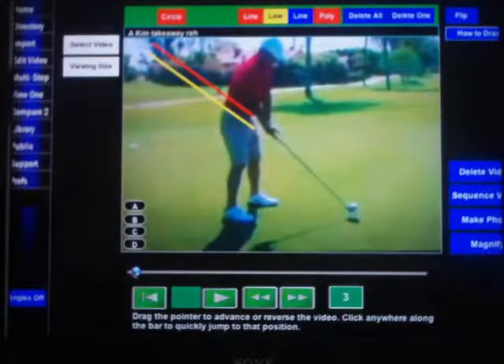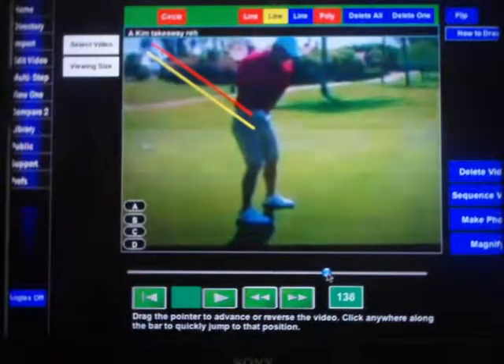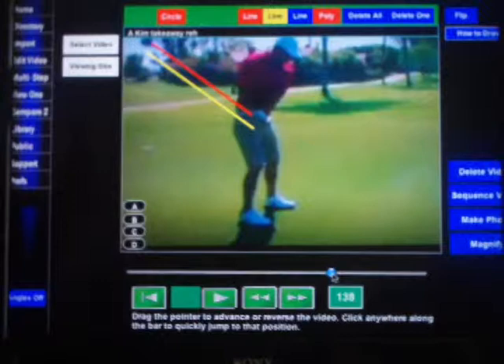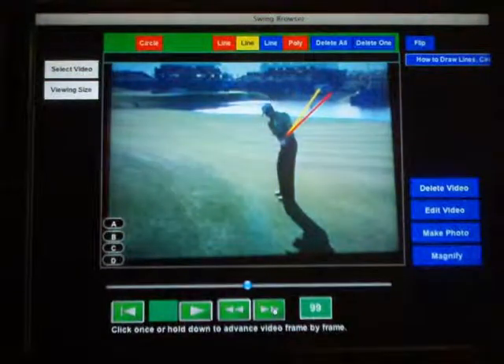Anthony Kim, like a number of tour pros, has a full rehearsal takeaway before his real one. But as we can see here, his real takeaway on the red line is not on the same plane path as his rehearsal on the yellow line. And Mike Weir, the former Masters champion, has the same problem with his rehearsal.